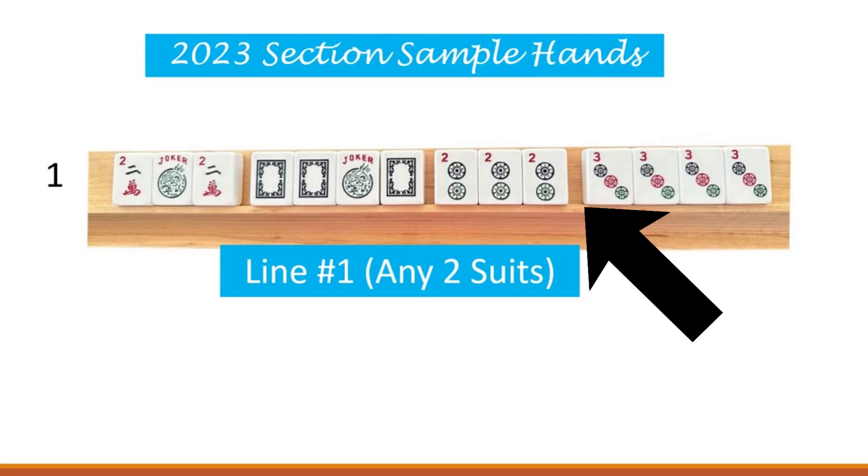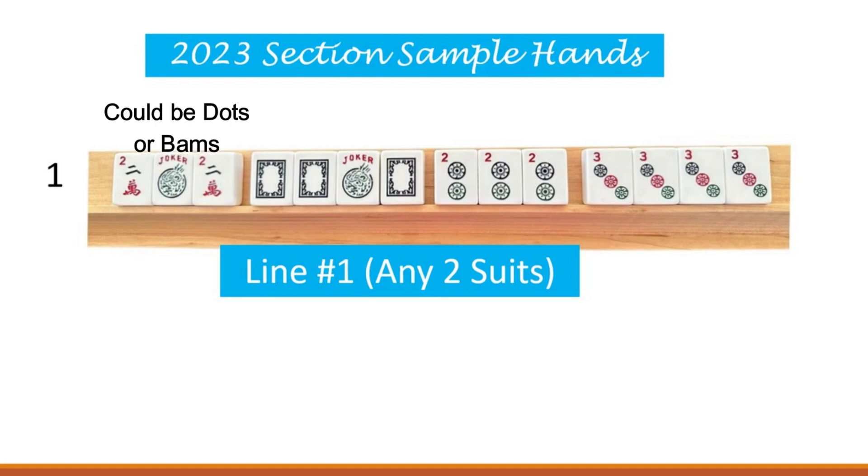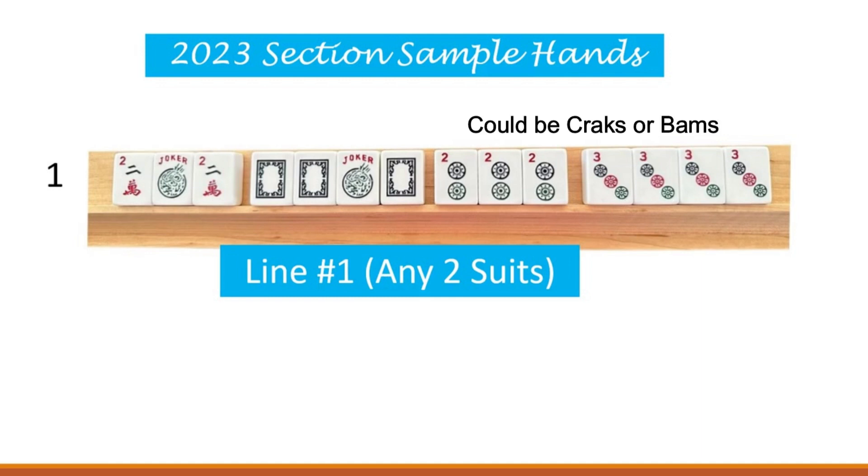Now remember, this can only be twos, zeros, twos, and threes, so I decided to use the cracks and dots. But if you wanted to, this first set of pung tiles could be dots, and the two dots and three dots at the end of the hand could be cracks. Or you could throw in bams for either the first two cracks, and then choose your second suit for the two and three dots.